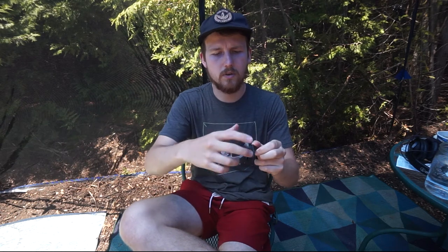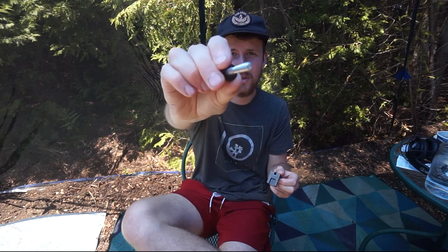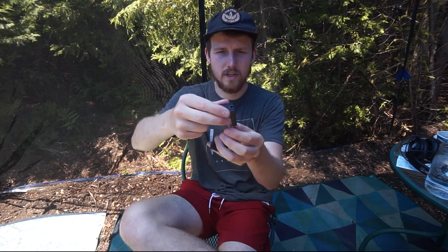So let's take this apart a little bit and talk about what's going on here. You can take this thing out — it's just a simple machine screw with an end cap. These are actually just held in there by springs.